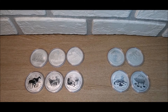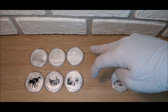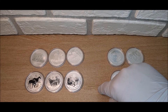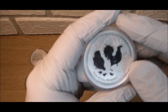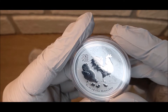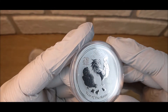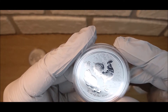You guys know I've been collecting the Lunar Two series — one ounce silver from the Perth Mint — and I have everything except for the 2011 Year of the Rabbit and the 2017 Year of the Rooster. I did a community trade and came up on the Year of the Rooster, so there it is — a family of roosters. Really nice looking coin. I like the Lunar Two series a lot; the coins are big, the designs are simple but nice.